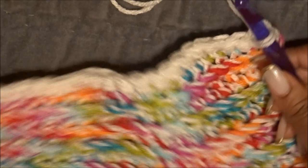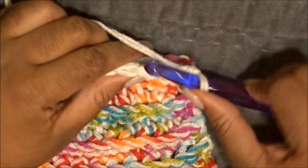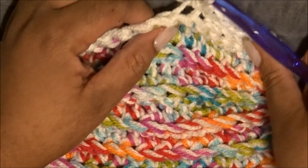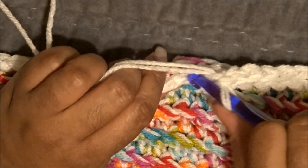Get a little closer for you guys — inserting into the back loop. You have two loops on there. Wrap over and pull through both loops. Insert, wrap over, pull through both. Repeat all the way down. This is basically creating a finishing border — it's like a chain. Just repeat that all the way down the body of the scarf.